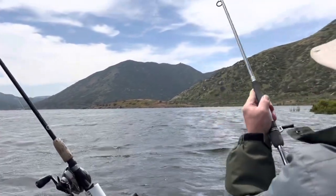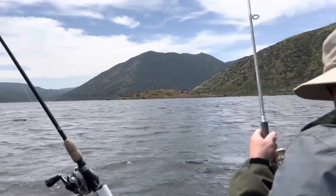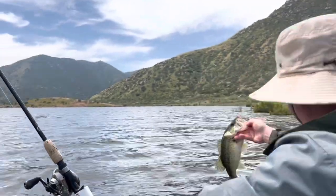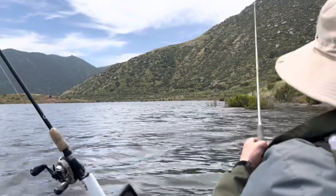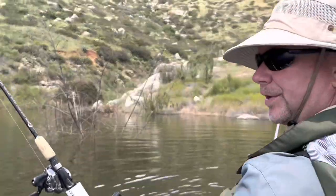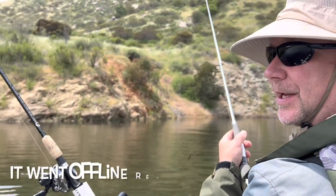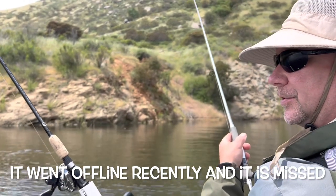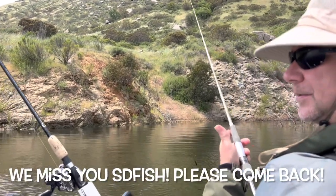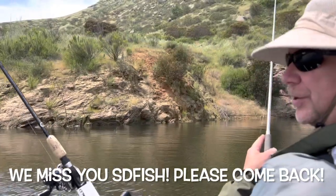Number six — they're cookie cutters but at least I'm catching them. Still on the ned rig, keep trying other things. One thing I miss a lot is SD Fish — I don't know if anybody knows where it went. One day it just stopped working. I've heard the guy who owned it just didn't want to deal with it anymore. Miss listening to all those reports and finding out how the fishing is. If you've got any information on where it went, let me know.